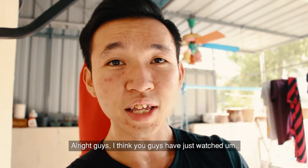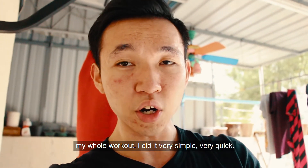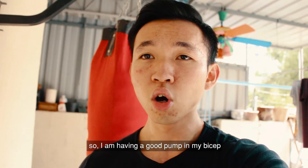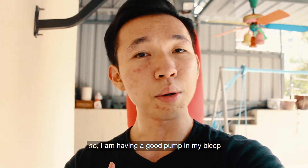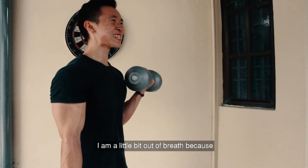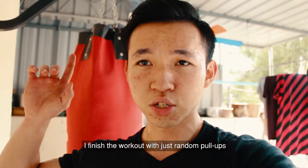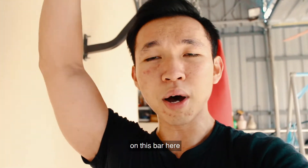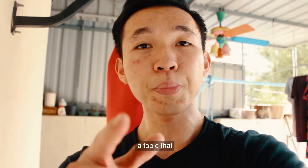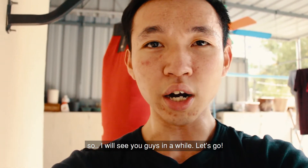Alright guys, I think you guys have just seen my whole workout. I did it very simple, very quick — it's a 40 to 45 minute workout and I'm done with it. I'm having a good pump in my bicep and my back. I'm a little bit out of breath because I finished the workout with just random pull-ups on this bar here. Alright, so I'm gonna go get showered and then talk to you guys about a topic that most of you are interested in. I'll see you guys in a while, let's go.